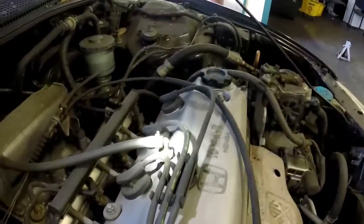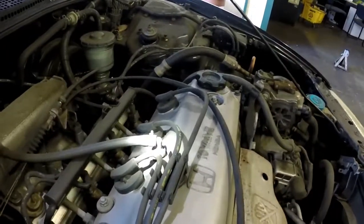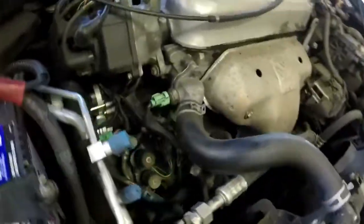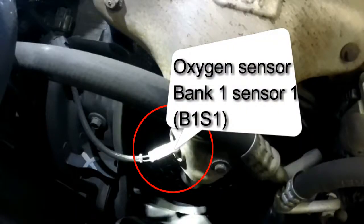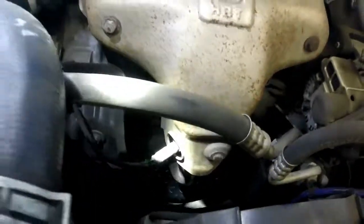PCV valve right there, easy as well. Right here we have the O2 sensor — easy.